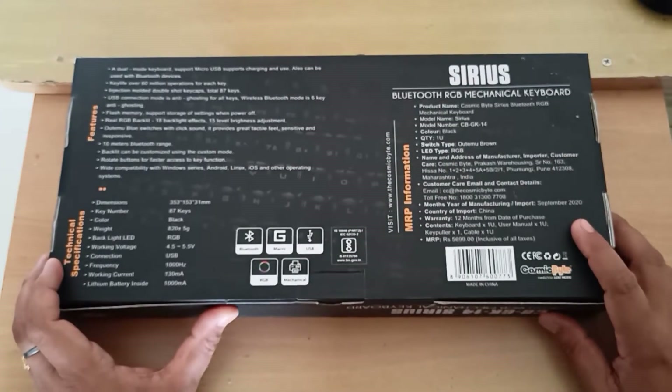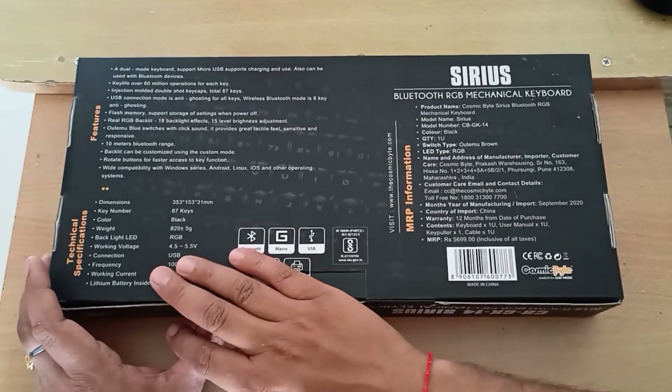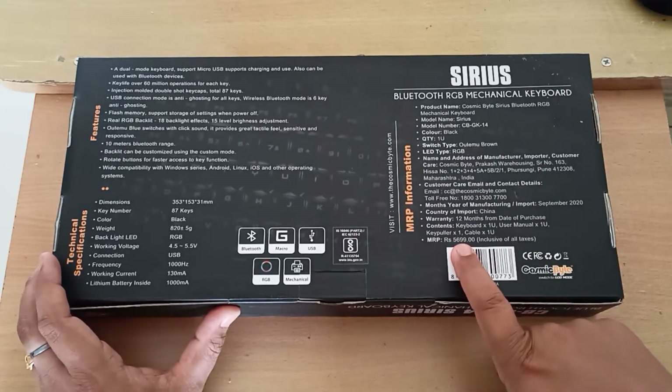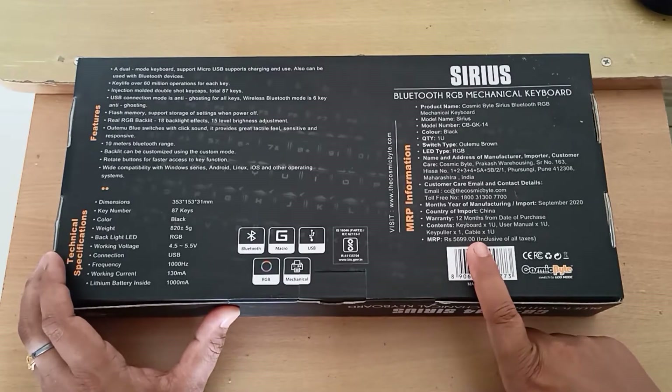It has some details on the back side of the package, talking about features, technical specifications, and MRP information. It says the MRP is 5,699 rupees but I bought it for 4,600 rupees from Amazon.